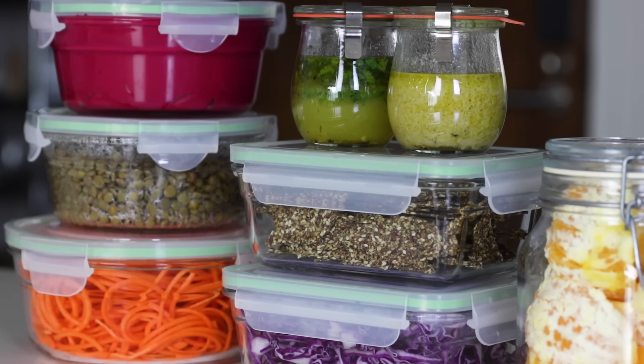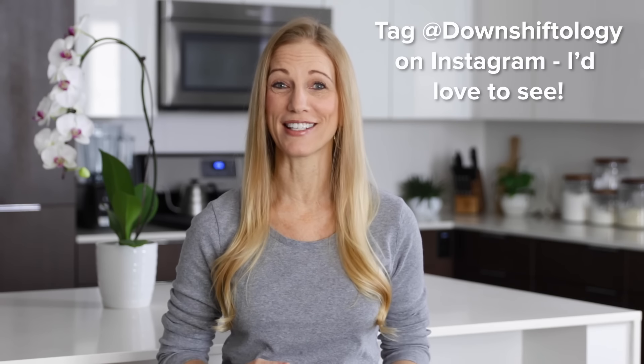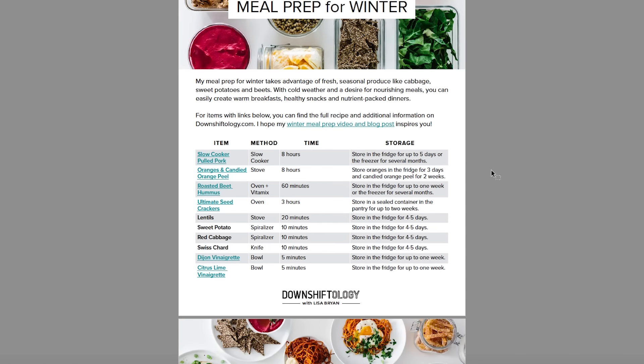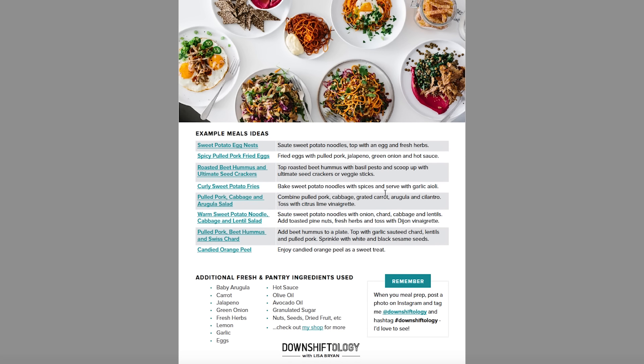In today's video, I'll show you how to meal prep 10 ingredients and give you a few ideas for warm winter meals that you can quickly whip up. I'm sure you guys will combine these ingredients in even more delicious ways — when you do, make sure to tag me on Instagram. I've also created a downloadable PDF guide of this winter meal prep so you don't have to take any notes. I'll tell you how to download it at the end.